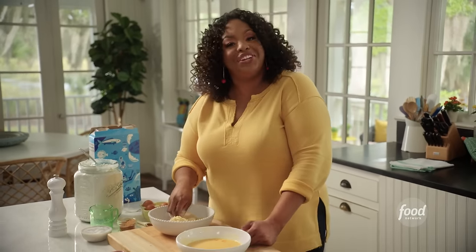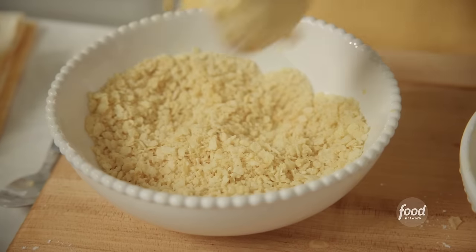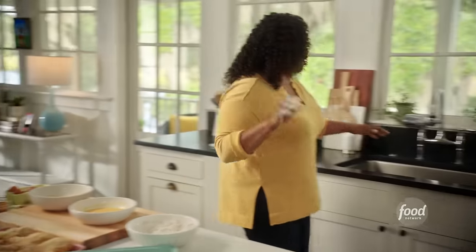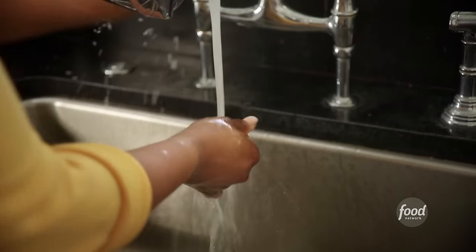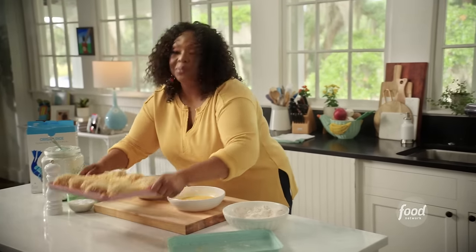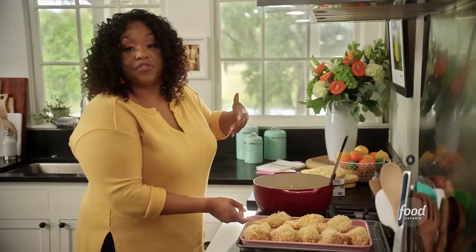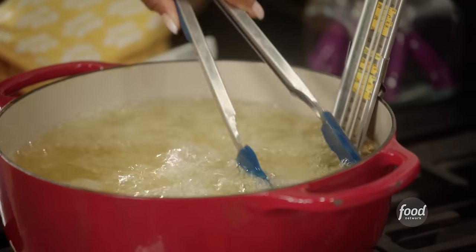You can only imagine how crispy this is going to be. My chicken is coated. I have some peanut oil heated to about 350 — that's the temperature that chicken fries best at. I'm going to fry these until they're golden brown. You don't want to overcrowd your pot or your oil, because if you do that, it's not going to fry evenly and it'll take a long time for the chicken to cook.